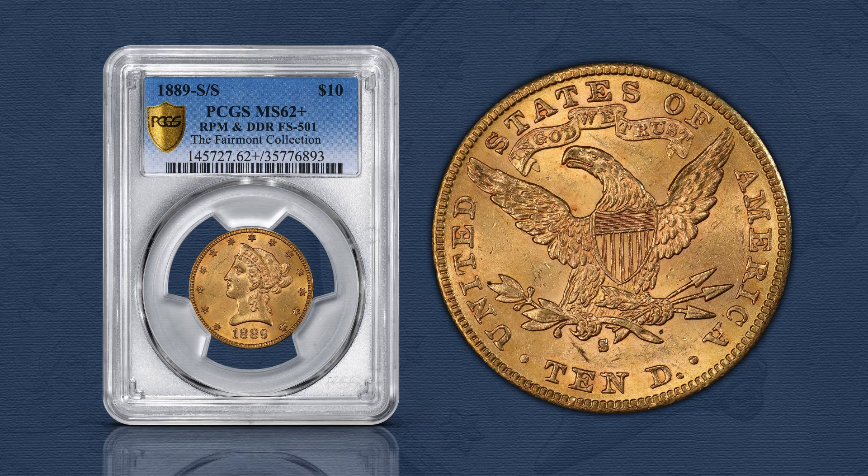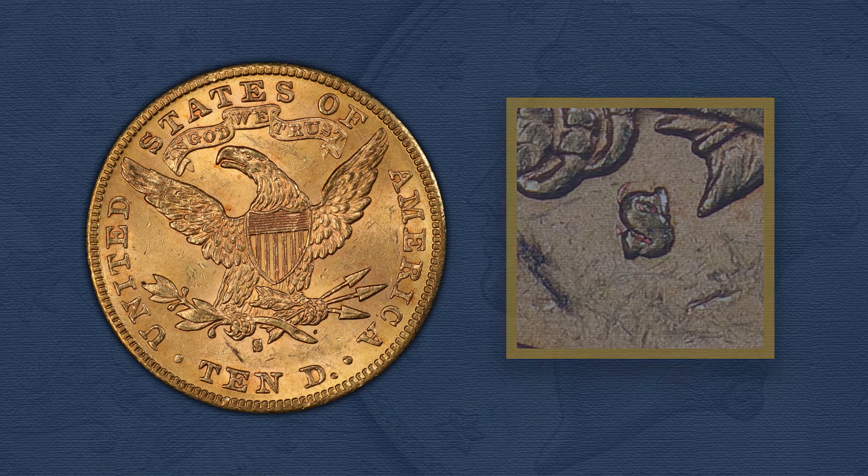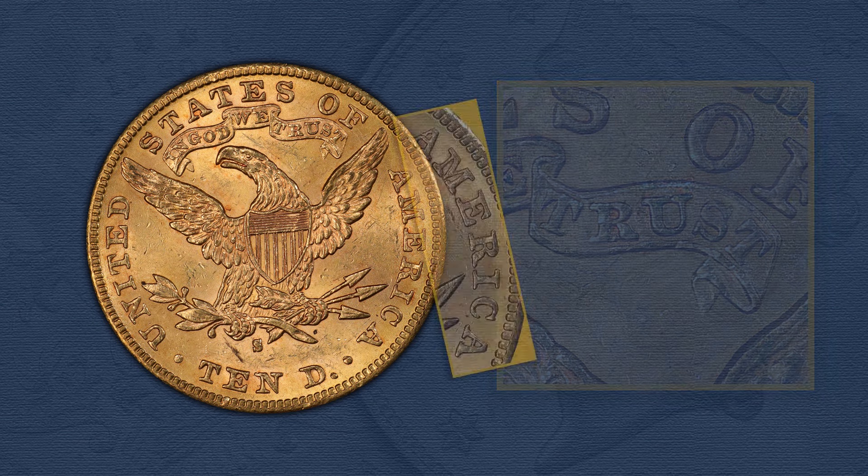Finally, for the ten-dollar denomination, there's the 1889 San Francisco eagle, Fivaz-Stanton 501, which shows not only a repunched mint mark, but also reverse doubling of the words of, trust, and America.